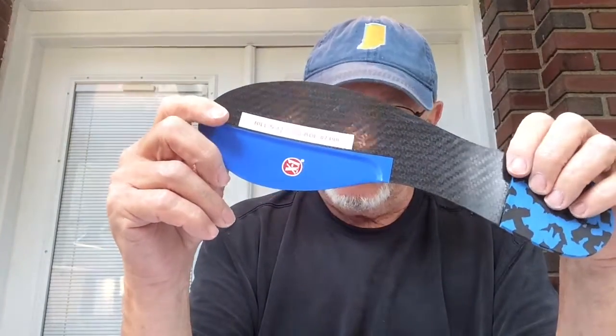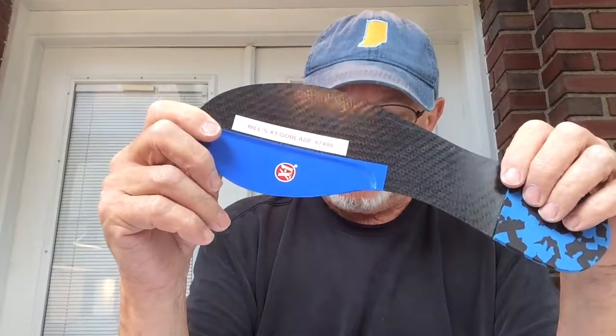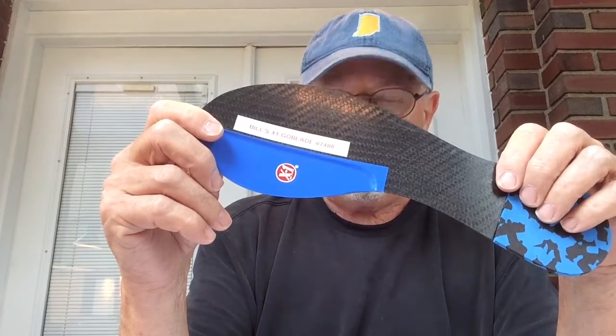Padded heel and gives it a little pop at the end of the gait cycle. It's an all composite material. This thing weighs 1.3 ounces and is 0.03 of an inch thick.